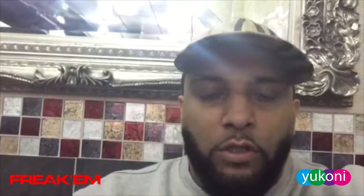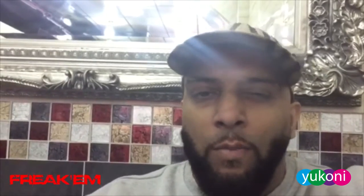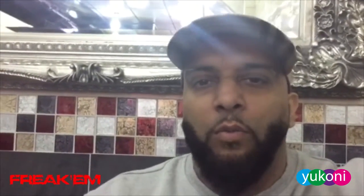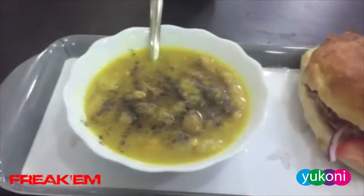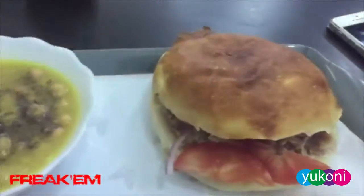It's your boy Lion AR. We're just going to have a bite to eat, so I'm going to let you know what I'm eating. I'm keeping it clean today — a little bit of carbs on the bread, but this is how we do. This is a chickpea soup with a chicken corn on the cob with tomato and onion.